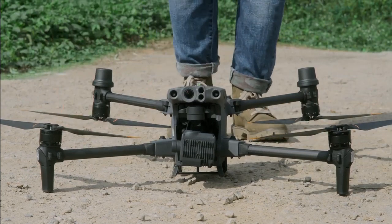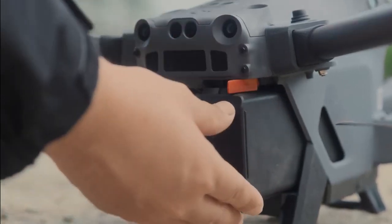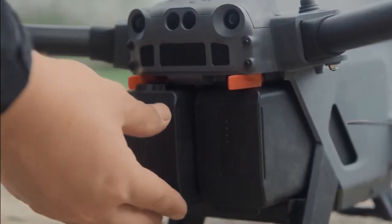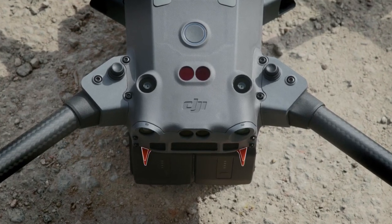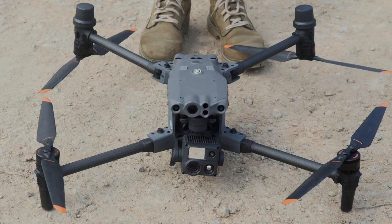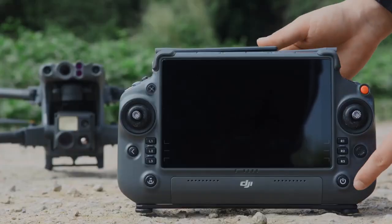Unfold the propellers. Install the aircraft battery and check whether the battery release toggles are in place. Unlock the gimbal lock. Power on the aircraft and the remote controller.